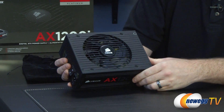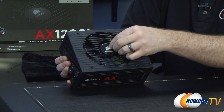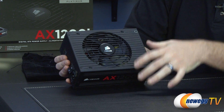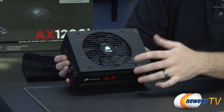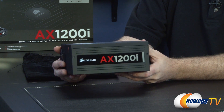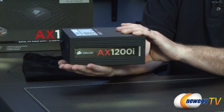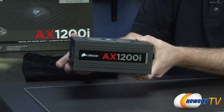Taking a closer look at the unit itself — there's the large Corsair logo once the protective film is removed. The large fan moves a lot of air while spinning at low RPMs, and under minimal load the fan won't spin up at all until the power supply actually requires it. The AX1200i logo appears on both sides so whichever way you orient the power supply — fan up or fan down — it looks good.